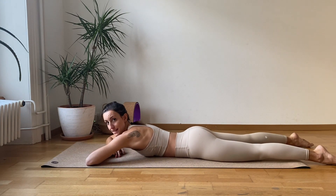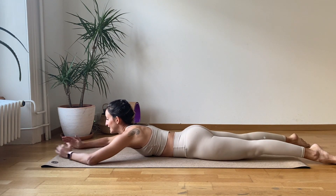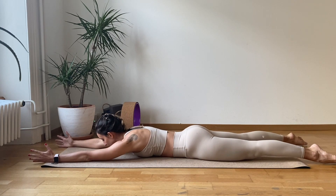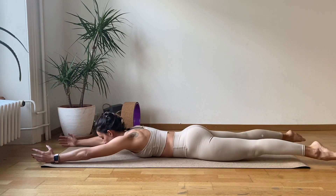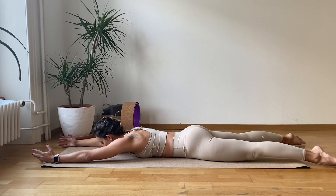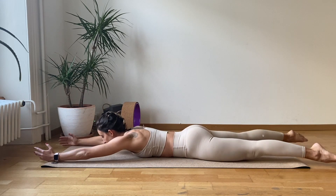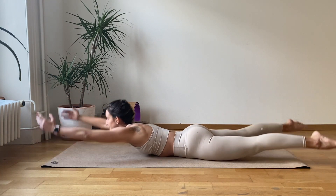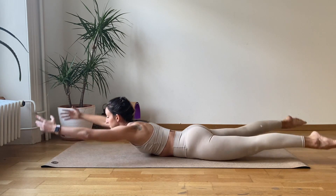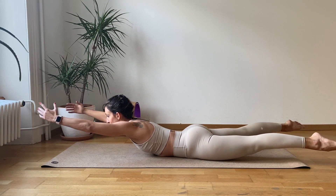Take a breath here and I'm going to do a second set. Let's get ready for those supermans — extend the arms, the legs. And go for one, two, three, four, five, six, seven, eight, nine, and ten. Hold it up again for one, two, three, four, five, six, seven, eight, nine, and ten.